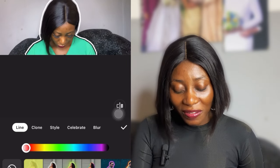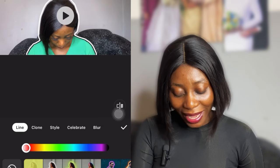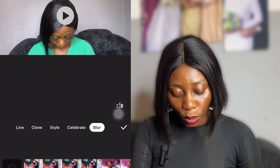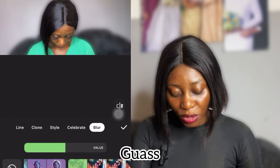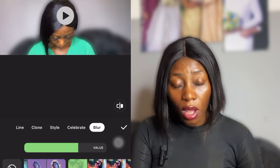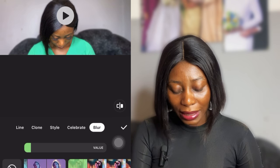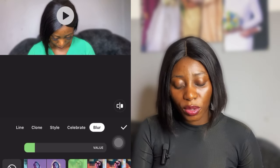I'm sure a lot of you have seen this effect used by YouTubers. So we go to Blur — there are different types of blur. You can reduce the value, which controls the intensity. If you want it very blurry you can increase it, but you probably want something that looks natural. So let's reduce the value so we have something that looks like this.